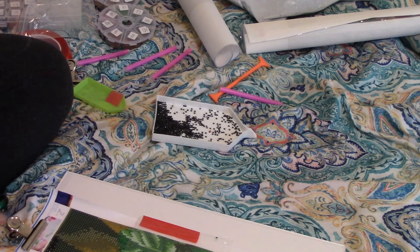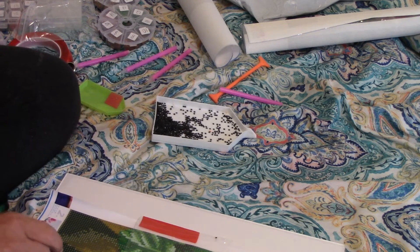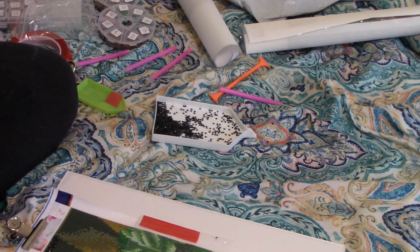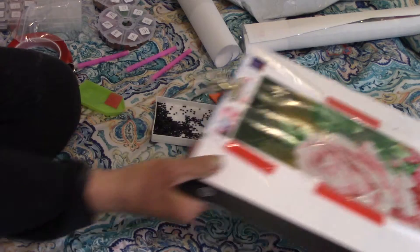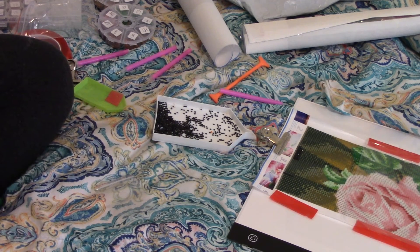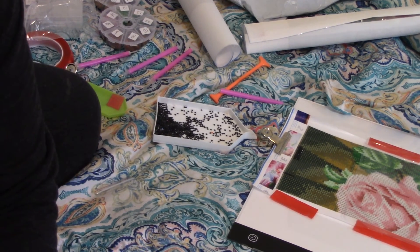The square ones aren't hard — you just have to be more careful placing them. Anyway, happy diamond painting! I showed you this to get you started, because let me tell you, once you do one you can't stop. Happy diamond painting, bye-bye!